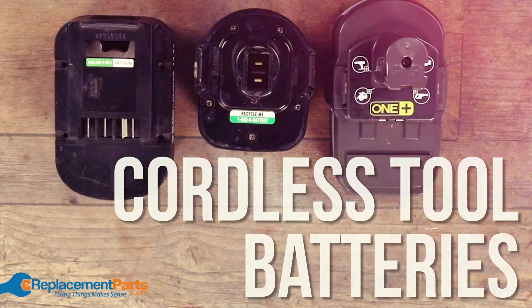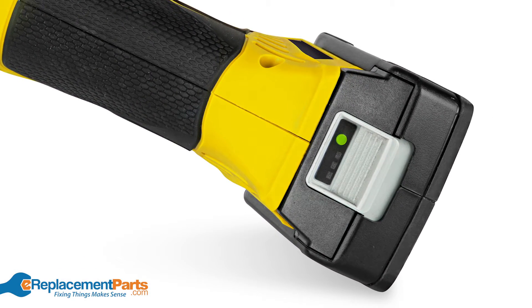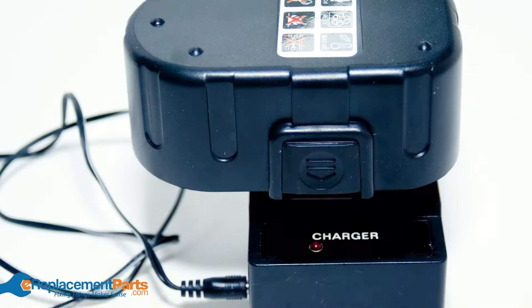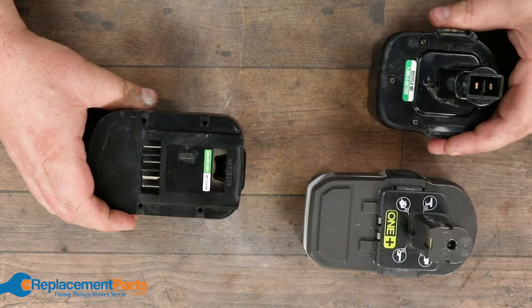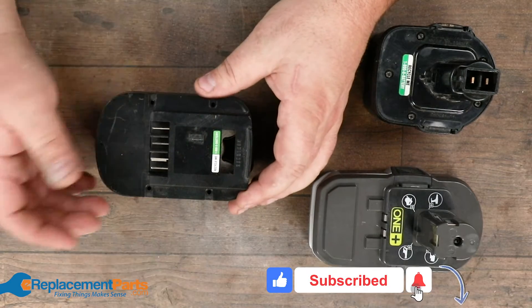Batteries die. As a tool gets older, sometimes you can't find the old batteries, and sometimes the price of replacing the batteries is prohibitive. One thing I love doing with old batteries — and you can't do this with all, it all depends on the type of battery and how they connect — is taking them apart, and I'll show you why.